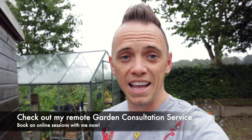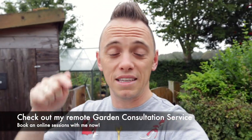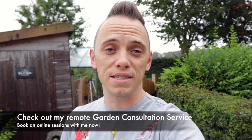Now a number of you have also been asking me for help with a remote garden design and I now offer that as a service, so if that's something that you're interested in check out the description below where you'll get a link to my website so you can read more. But come on, let's get inside out of the rain.